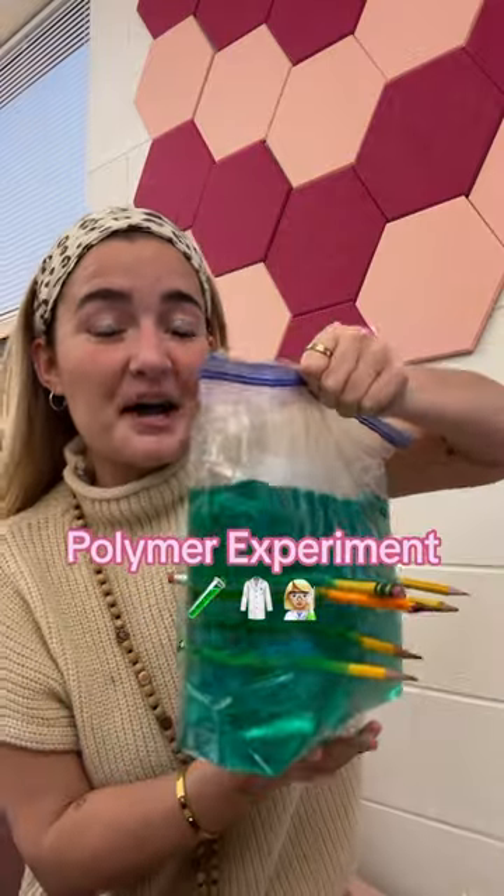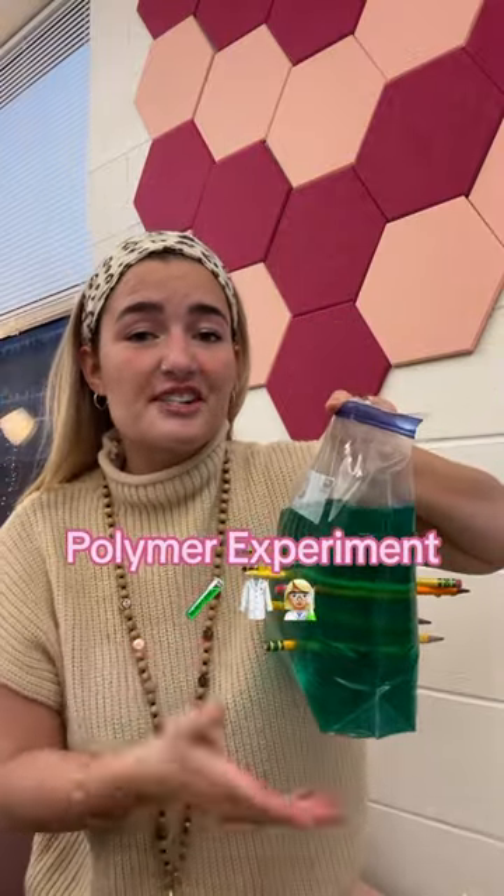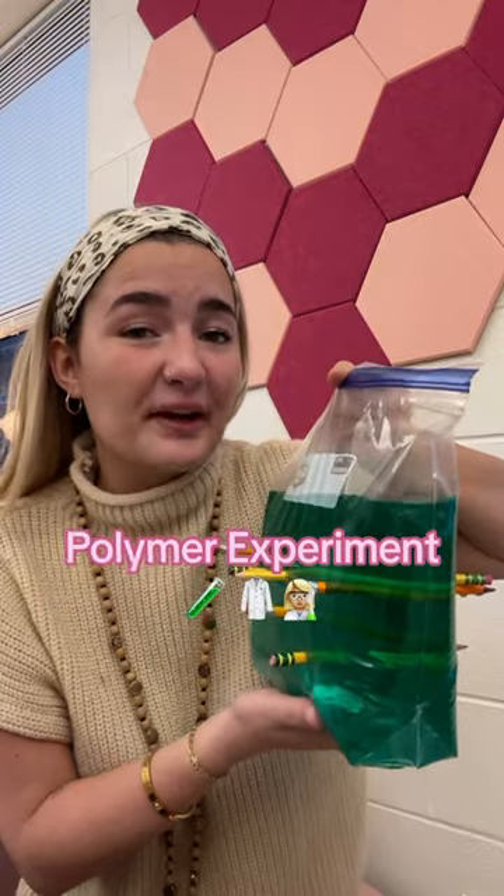Yesterday we did the polymer experiment and it was a huge hit, so I wanted to share with you guys how to do it. All you're going to need is a plastic bag, some pencils, and food dye is optional.